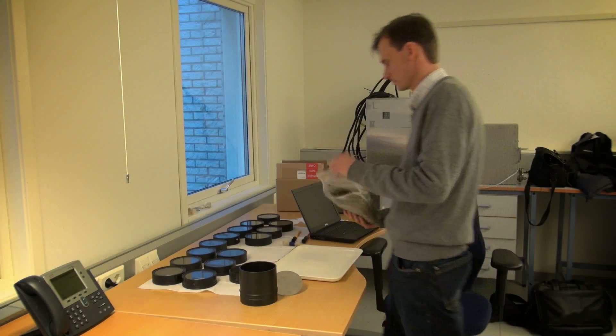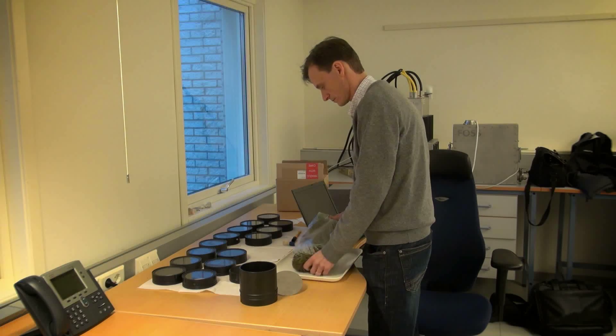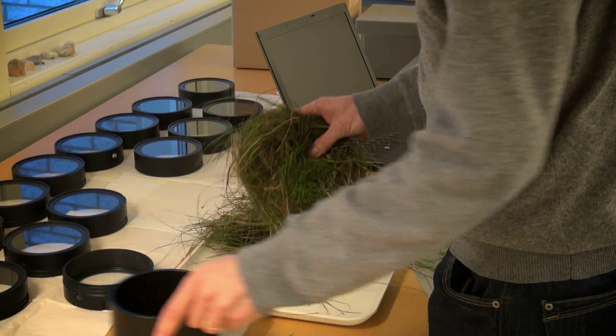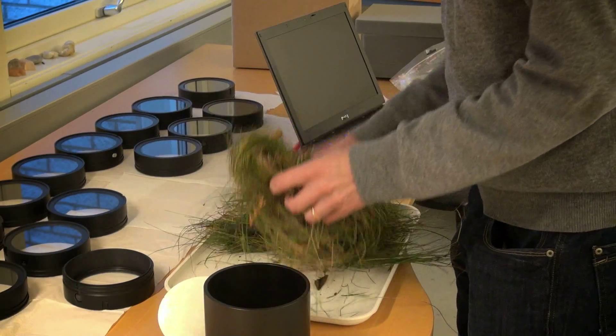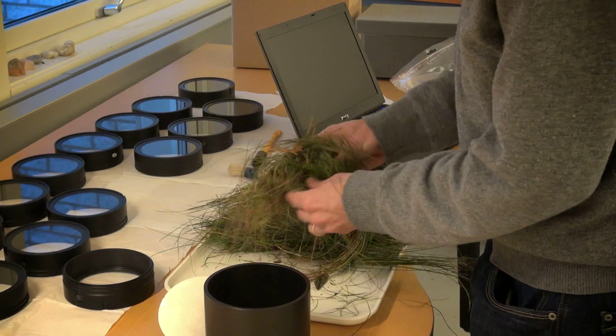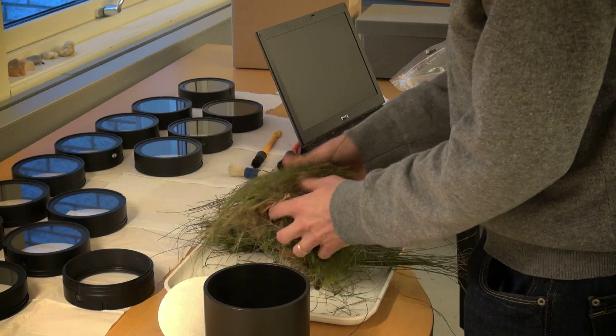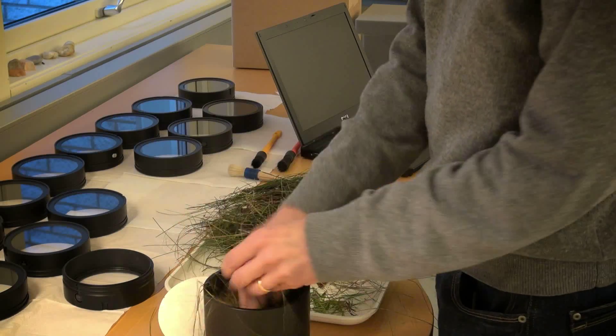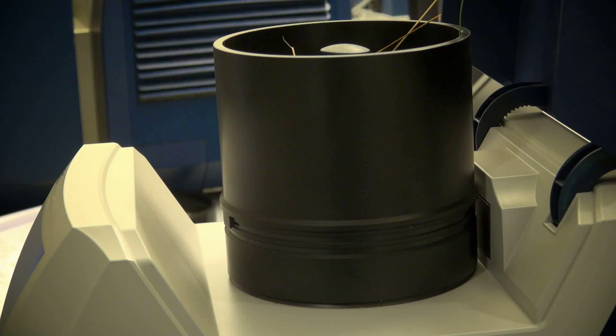The sample presentation is the most critical part of the instrument. You want to measure as much as possible of the sample, which means you want to have a large cup for the wet forage — a large cup and measuring on many different points. It should be easy to pack the sample homogeneously in the sample cup.